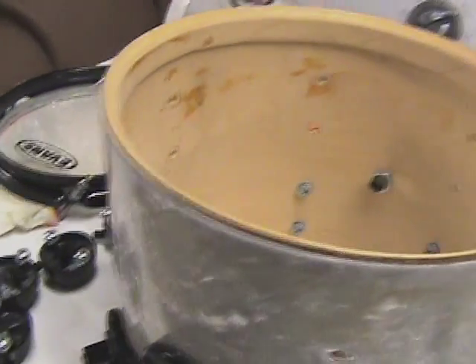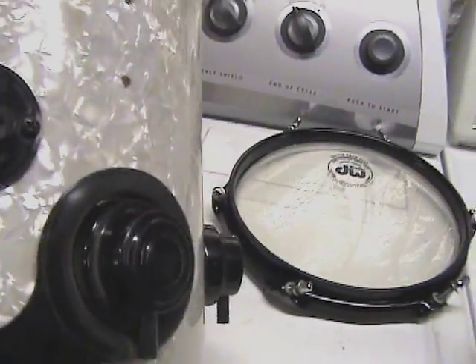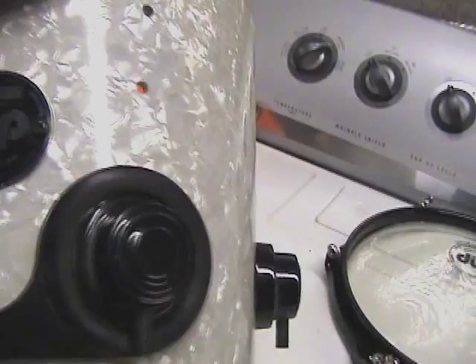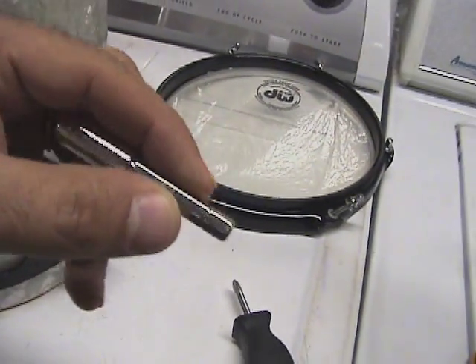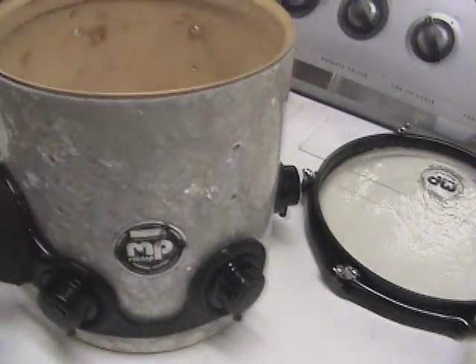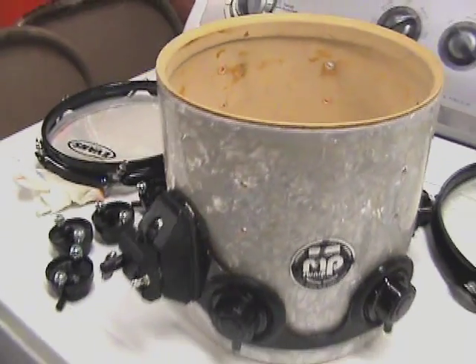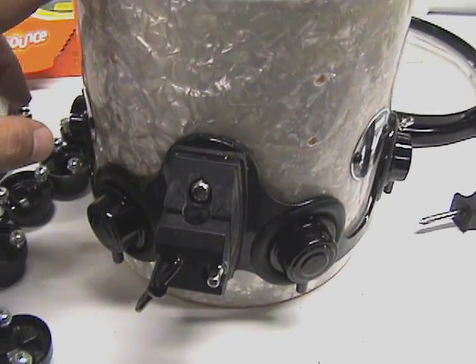I've got all the bottom lugs off and now I'm going to take the top lugs off, which will get the mount off, because down in there it's really dirty. Even the emblem facing up was dirty. I've got this drum key that fits on my drill so I'm able to take the heads off really fast. Unfortunately, since I don't have a right-angle drill, I have to use a little stubby screwdriver to remove all the lugs.